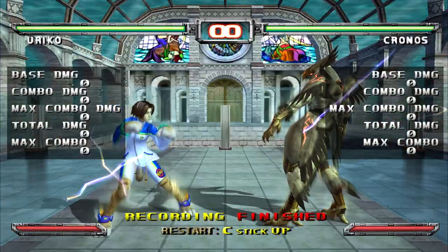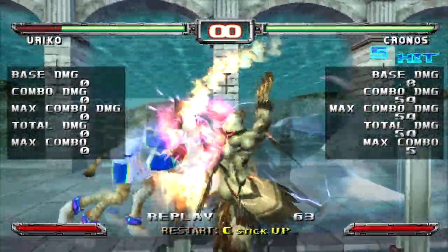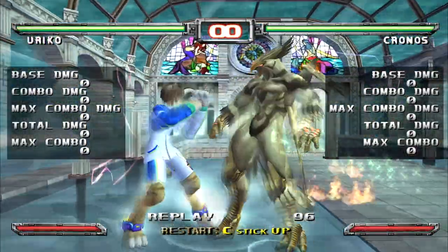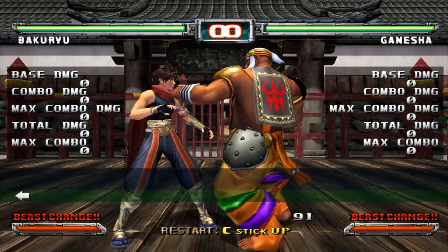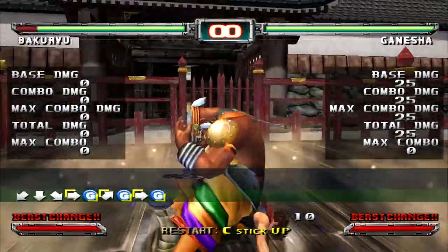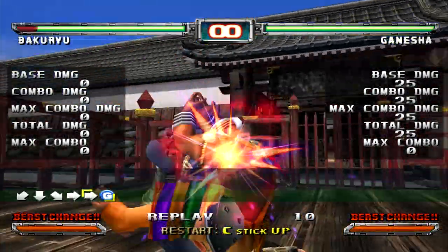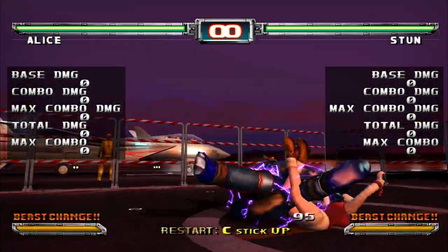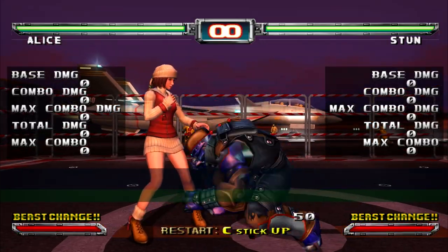To not get looped by Kronos's back kick, quarter circle forward kick, up punch loop — heavy guard it. To counter Ganesha's 214 grab, do quarter circle forward at the right time. To not get stuck in stun's three-chain grab, press down twice and guard, or input 22G.